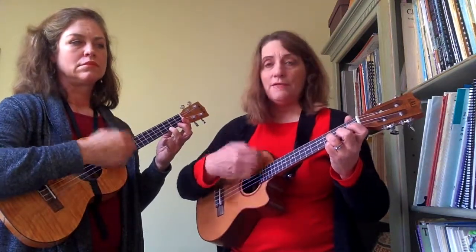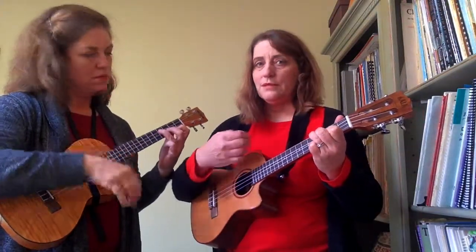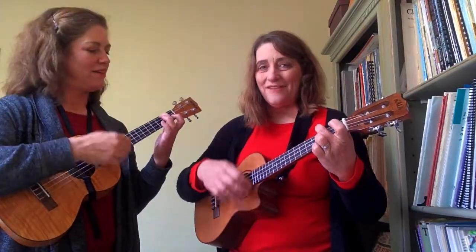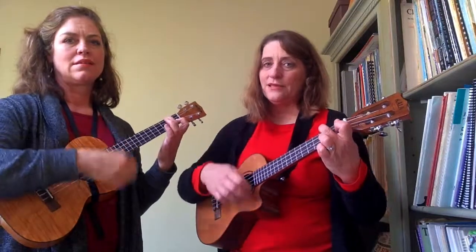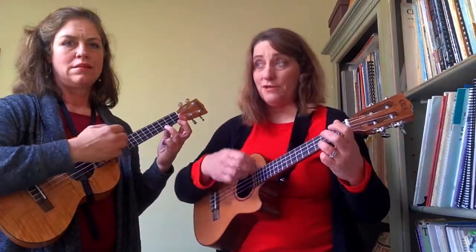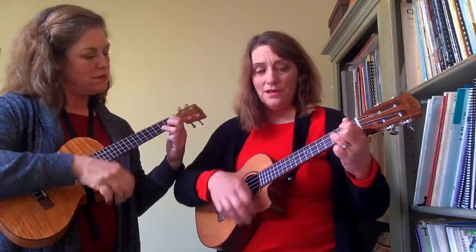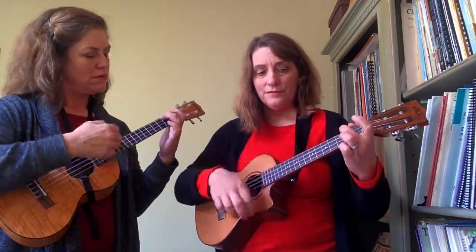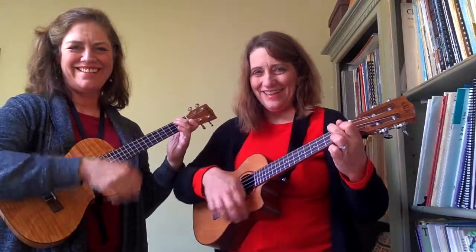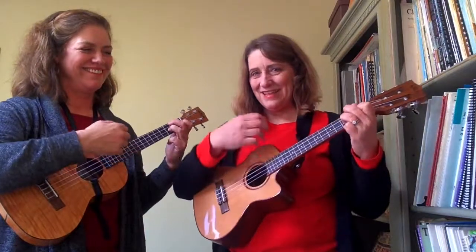Let's do four beats on each chord and see if you can keep up — I'll call them out. Start with C. Get ready for E minor. E minor, A minor, F major. Back to C — we know this one, thank goodness. Get ready for G. G, then get ready for A minor again. And F, and then we're going to do F-add-nine — I like that one, I can do that one. And back to F.